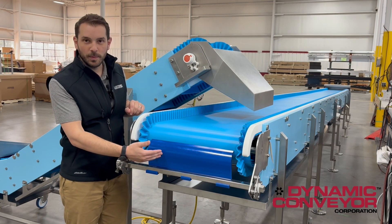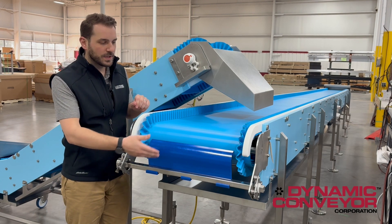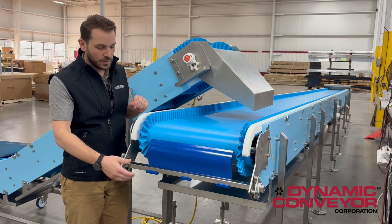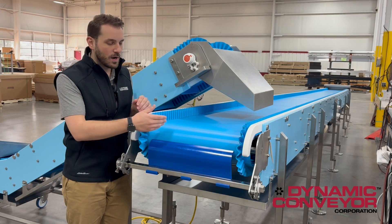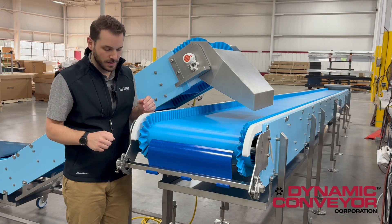We also have a scraper bar with our synchronized sidewall belt to ensure release characteristics of all product. We do have a slight gap on either side — it is necessary based on the belt — but we are able to remove 80 to 90% of any product that is stuck.